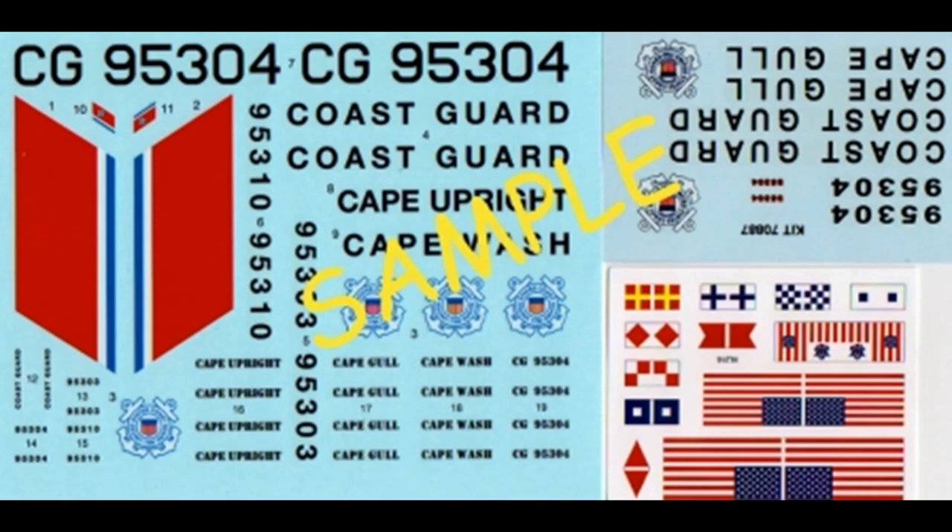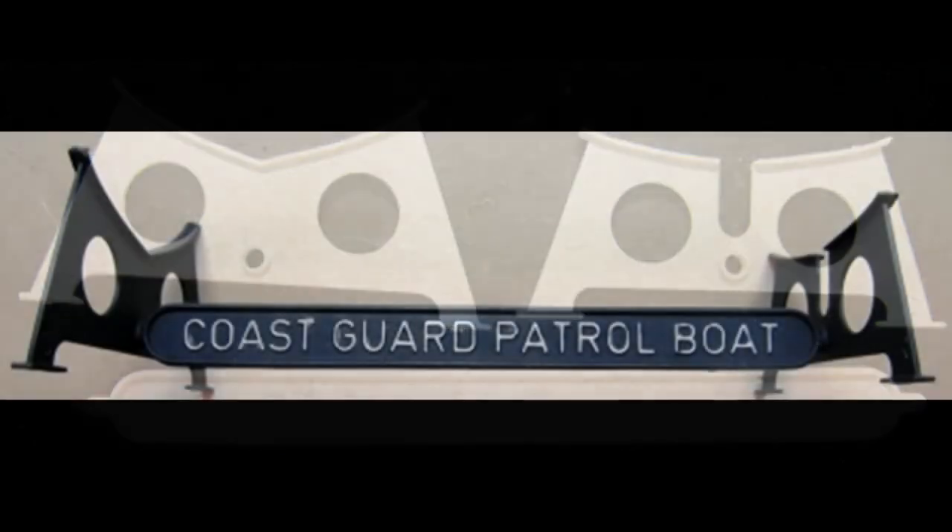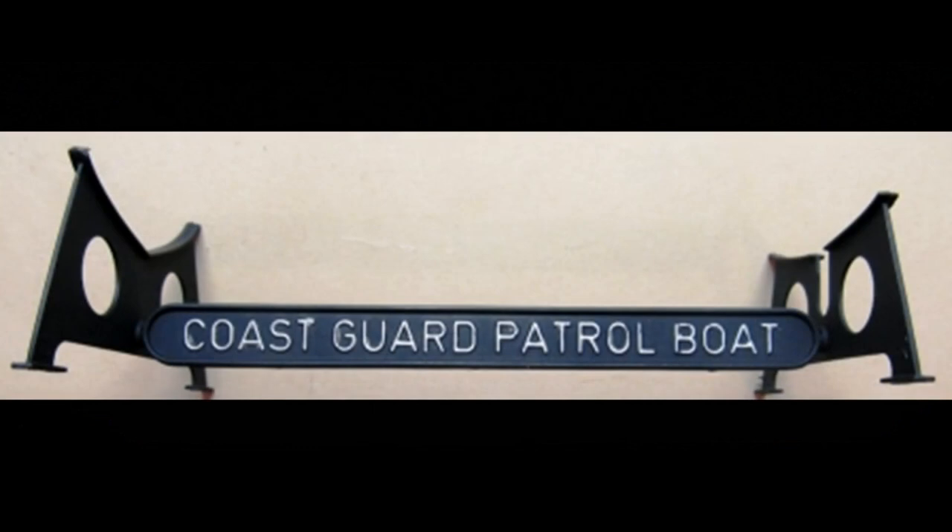We'll be using mostly Model Master liquid cement, occasionally super glue for strength, and if there are any window glass, probably some white glue or crystal clear for that. Remember, always follow the manufacturer's safety and use guidelines when using any of the products mentioned in the review. Construction starts with the display stand. I painted mine black and used a silver pen for the lettering so it would stand out.